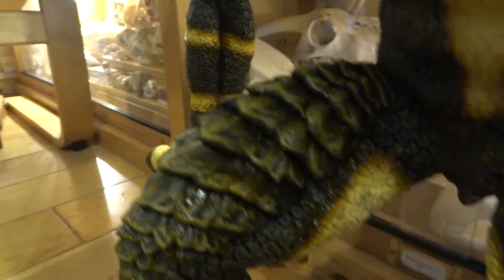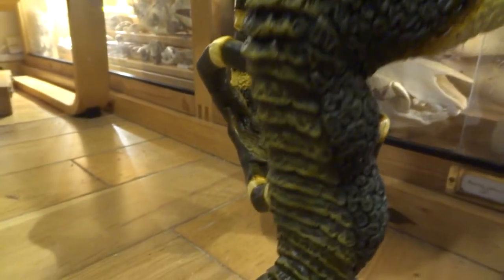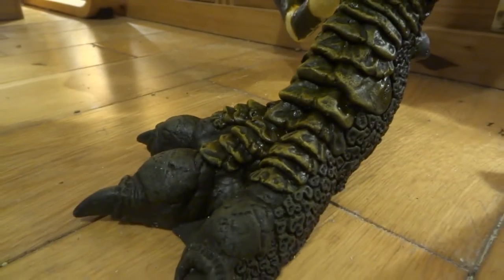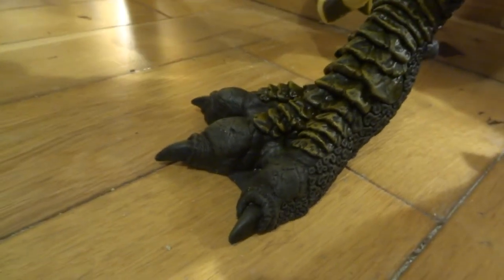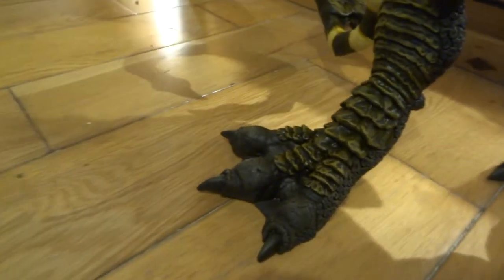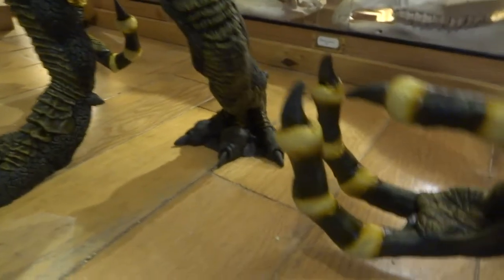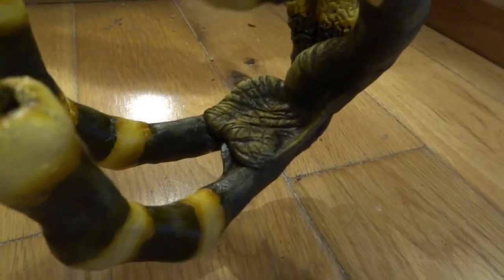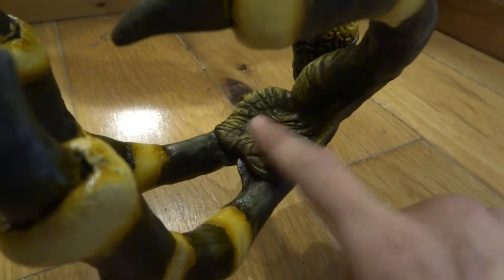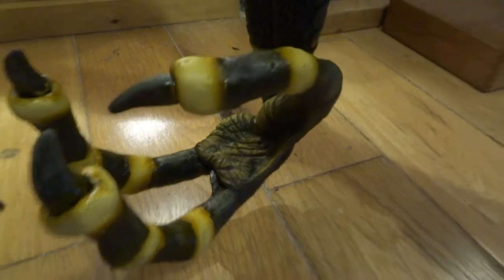I didn't want a big patch on his tummy or anything like that, but I did want just hints of the creamy color, and I think that works quite well. I also need to paint the claws on his feet and his hands — I need to paint those jet black, so I'll do that for the next video. The padded parts of the hands I did the same thing: dry brushed the creamy color and then just airbrushed brown in to soften it.